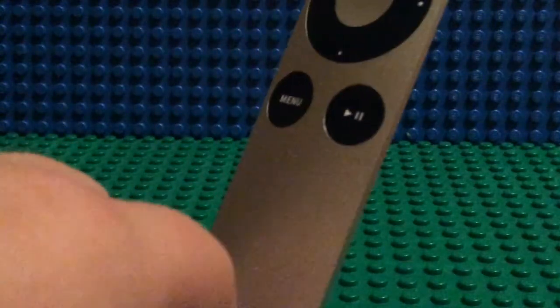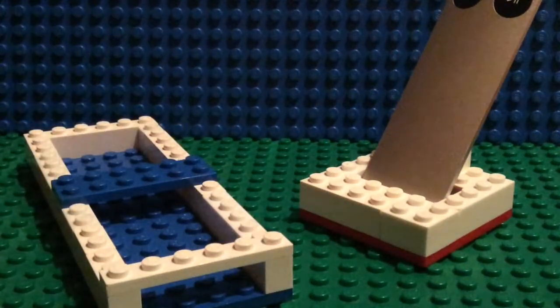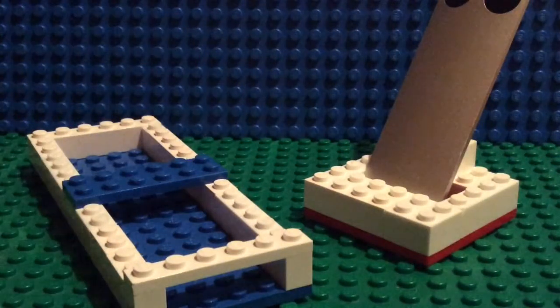There's our stand! We have all of our accessories for the Apple TV remote — our case and our stand for when we're not using it. Don't forget to comment, like, and subscribe. Also, there's a channel that's been helping me out a lot: Yoshi Kart Gaming, and another channel that's been helping me out too is Wade Hilton, so be sure to check out both of them. Don't forget to comment, like, and subscribe, and I will see you next time!